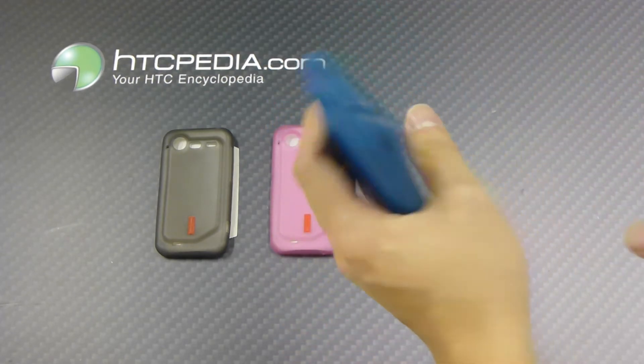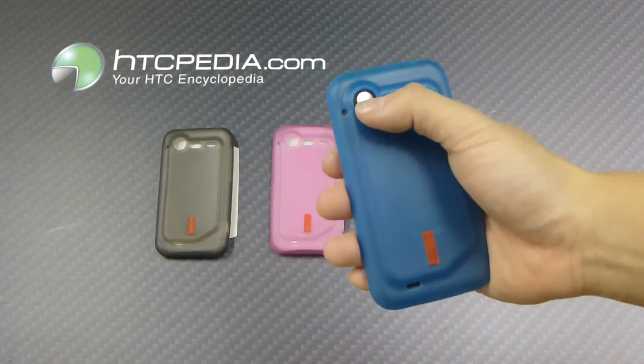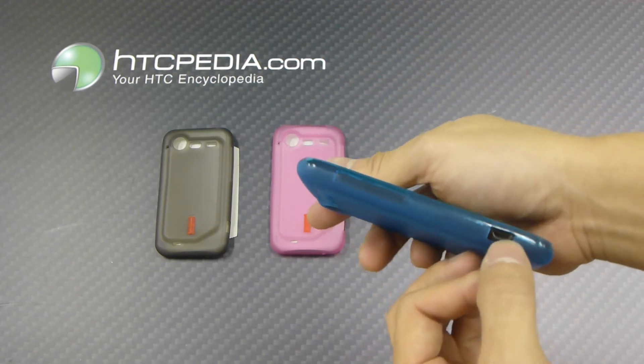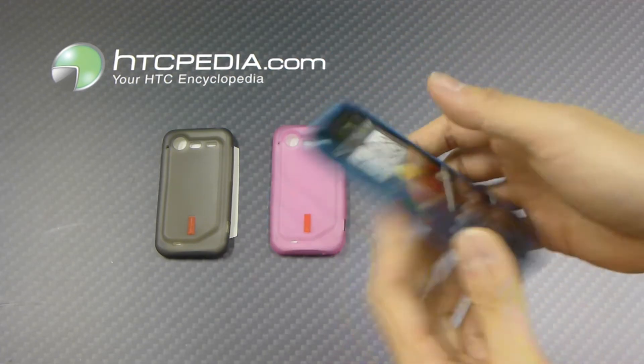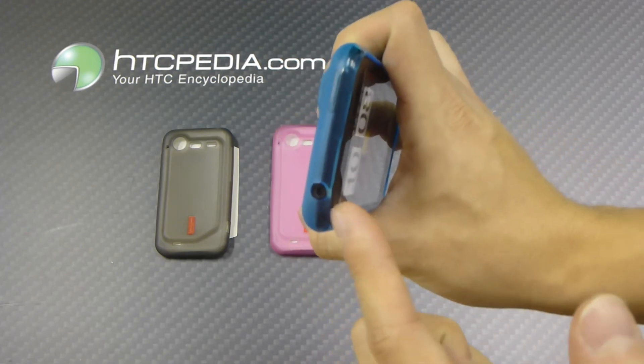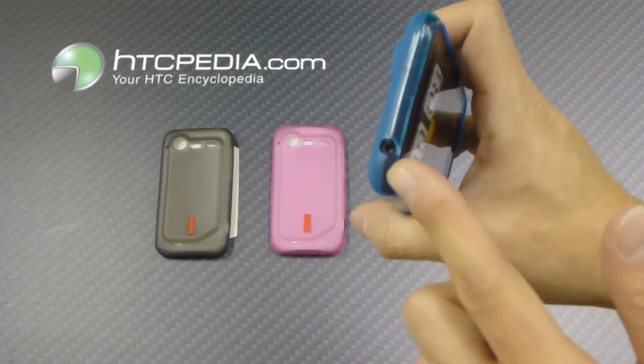Pretty nice case, doesn't add too much bulk to your device. Still has cutouts for the camera flash and the speaker grills. Cutouts on the side for the charging port. Note that the volume rocker and the power button will be covered by the case. And there's also a cutout on top for the headphone jack.